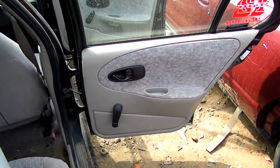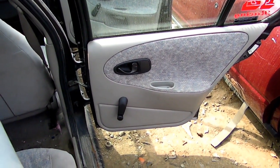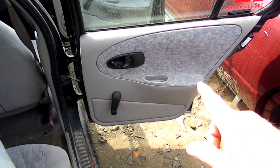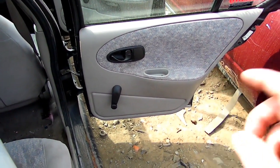The first thing we need to do is to remove the inner panel, the inner door panel. If you need to know how to do that, I have a video on how to get you that far.